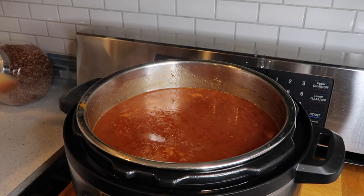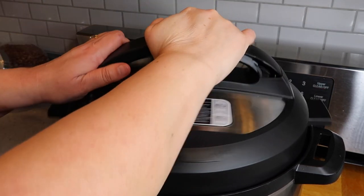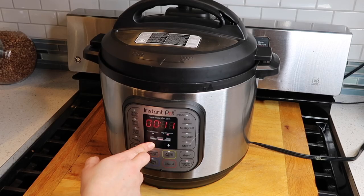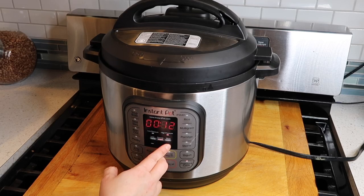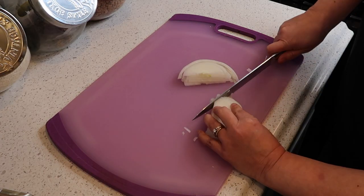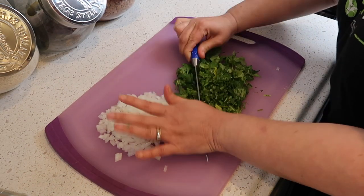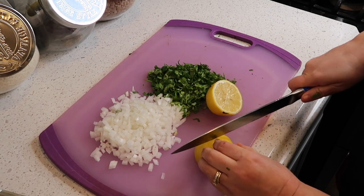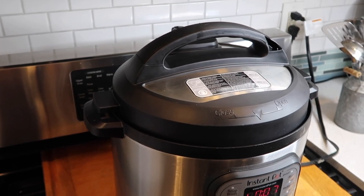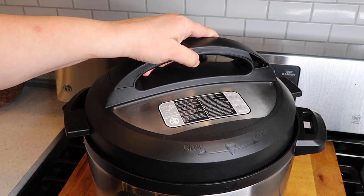After one last taste test it was perfect, so I put the lid back on and set it on high pressure cook for 12 minutes, then let it slow-release for at least six minutes. While that's going, I'm prepping toppings: cutting about half a large onion into small cubes, chopping a whole bunch of cilantro, and cutting up about six to eight lemons. After 12 minutes of cooking and six minutes of slow release, I released the pressure and it's all done.